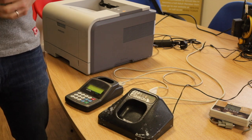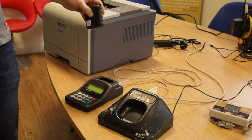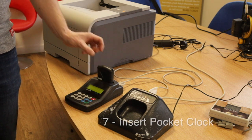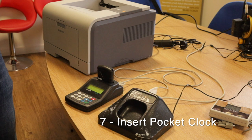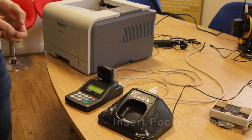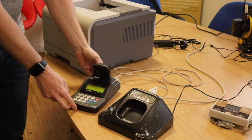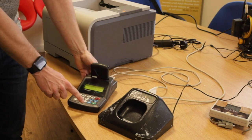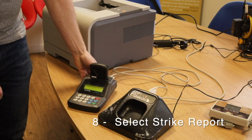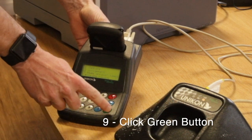The next phase is to produce a strike report, which is part of the rule change for this year. All you need to do is present any member's pocket clock — this only needs to be done once. It will then give you options including marking, assignments, arrivals, etc. Scroll down to where it says 'Strike Report' and click the green button.